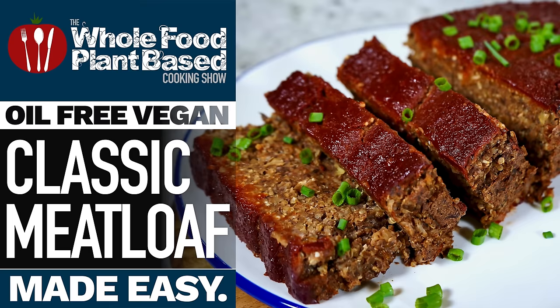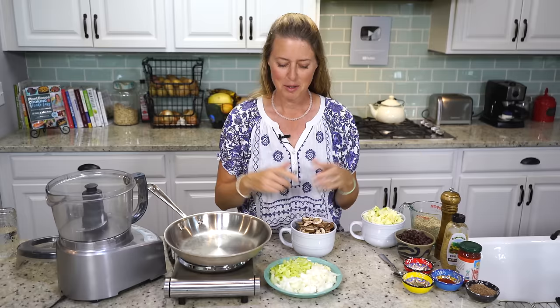Hi everybody, so vegan meatloaf. This is something you guys have been waiting for for a while, especially those of you in our membership community, because this was the winning vote for the month, so I finally figured it out. We're just going to hop right in.